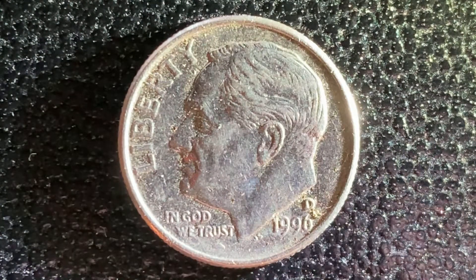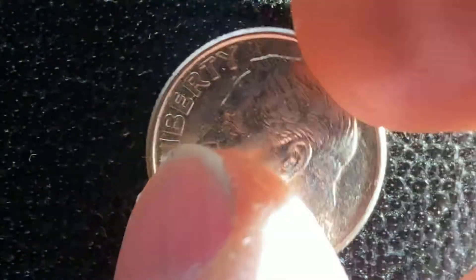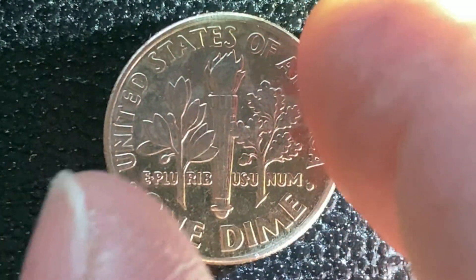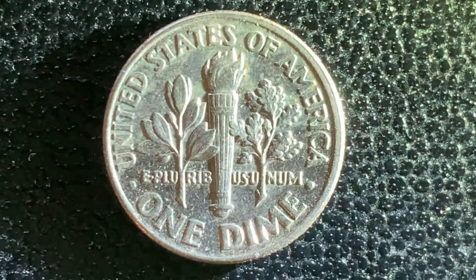Now let's go ahead and flip this coin over and take a look at the reverse of the coin, where we see United States of America, E Pluribus Unum, and One Dime. Thank you so much for watching. Please like, comment, and subscribe.